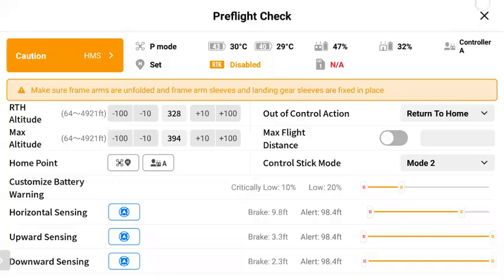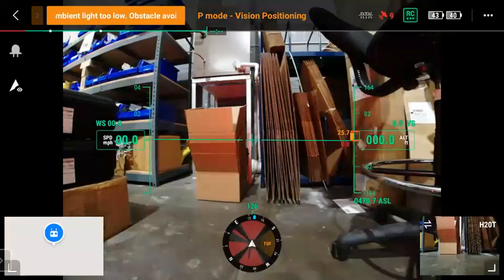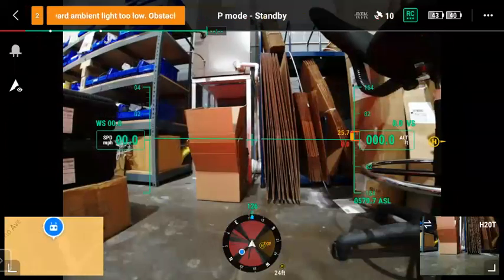The new checklist that was introduced in version three is here as well. On the FPV side, there's a small difference on the left side. The top one is going to turn your beacon on and off on the drone, and then the one below that is discrete mode — it gives you a pop-up message there as well.